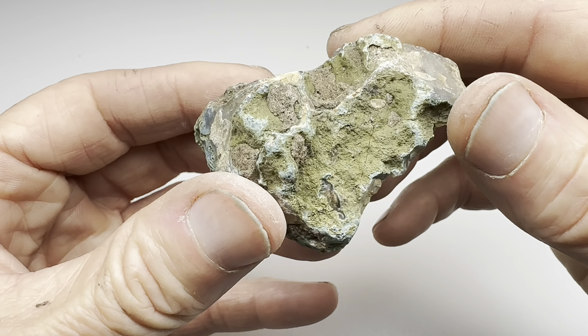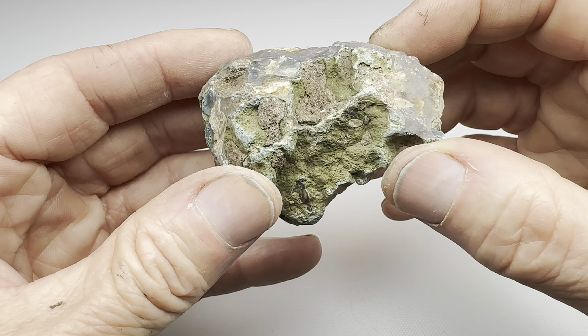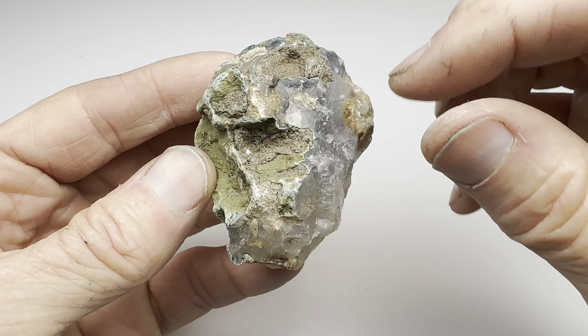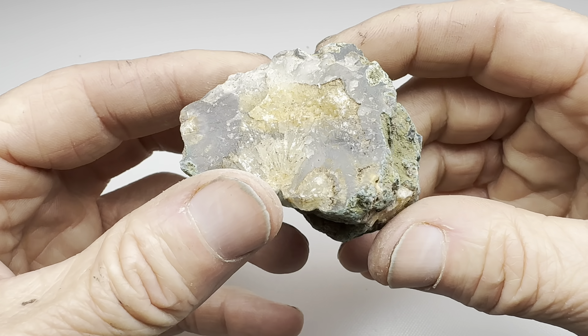I thought this would be a good candidate for my cut and tumble series. So let's take this one into the shop and cut it in half, take a look on the inside, and then tumble both sides. I'm not sure how to cut this — maybe lengthwise, maybe across here. I'll make that decision once I get in front of the saw.